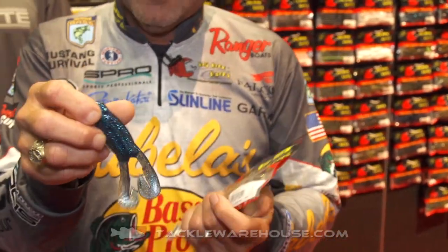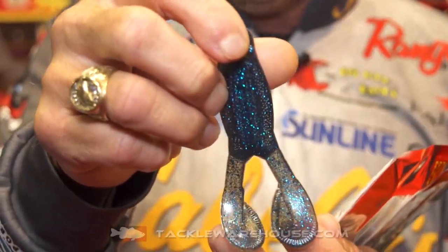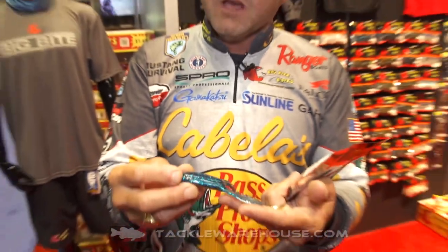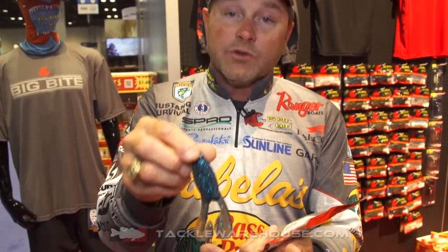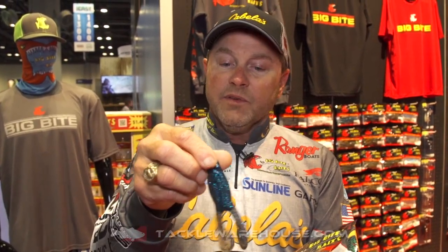Just like the Tour Toad Buzz, the bait actually comes with the legs formed together, but you open them up. You can rig this weedless just on a screw lock style hook. There are a number of different things you can do with this bait — super subtle action, but a lot of kick in the legs.